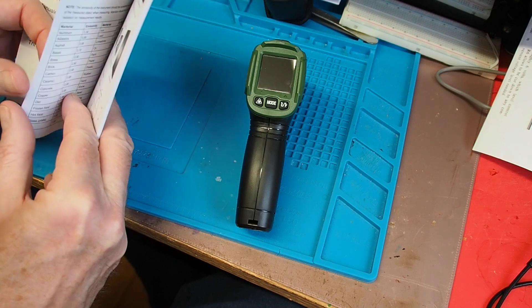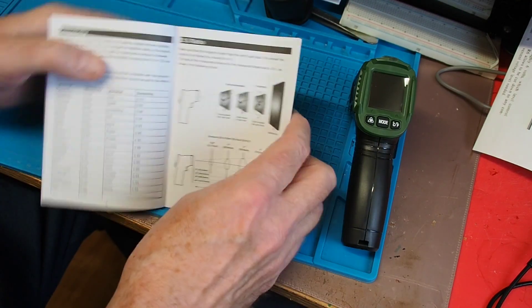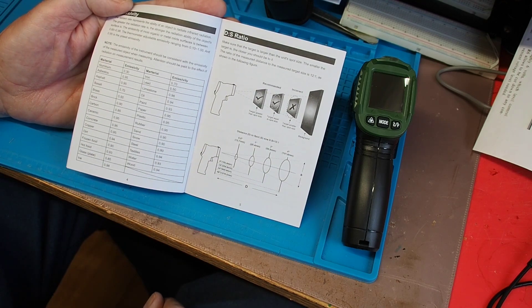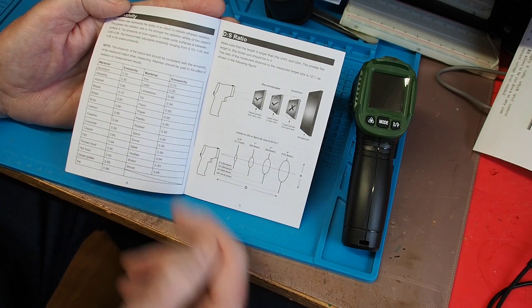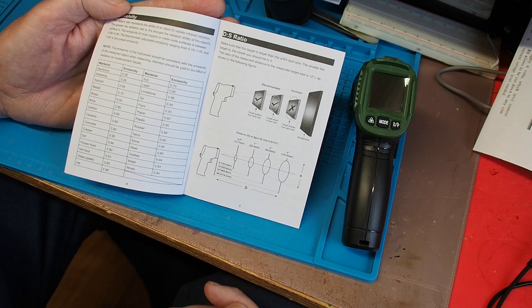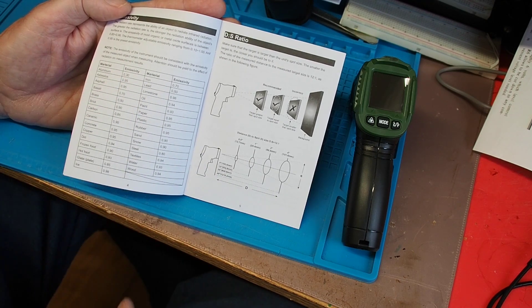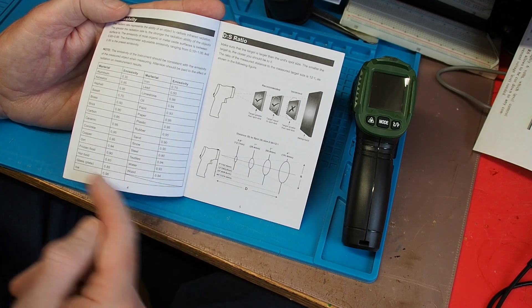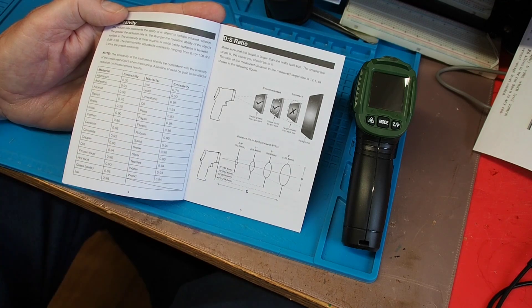One of the things the manual talks about - and it's very readable and not too long - is emissivity. Emissivity is the ability of an object to radiate infrared radiation. The emissivity of most organic or metal oxide surfaces is between 0.85 and 0.98. The thermometer is adjustable between 0.1 and 1.0, and 0.95 is the preset emissivity. It gives you a list of materials with their emissivity levels, and 0.95 is a handy number to pick, though you should adjust it if measuring something with a markedly different emissivity.